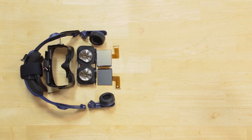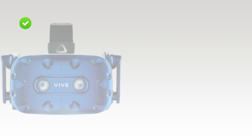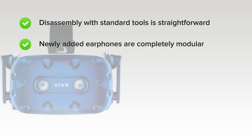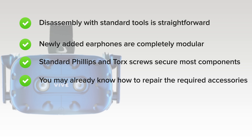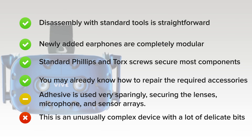With the Vive Pro fully disassembled, it's time to think about repairability. The Vive Pro scored an 8 out of 10. On the upside, disassembly with standard tools is straightforward, non-destructive, and free of booby traps. Newly added earphones are completely modular and come with instructions for removal and installation. Standard Phillips and Torx screws secure most components, and the high-wear comfort pads are secured with Velcro. Compatibility with existing controllers and base stations means you already know how to repair the required accessories. On the downside, adhesive secures the lenses, microphone, and sensor arrays, and this is an unusually complex device with many delicate bits — so you'll want a service manual before diving into any repair.